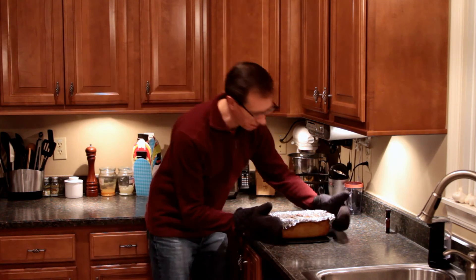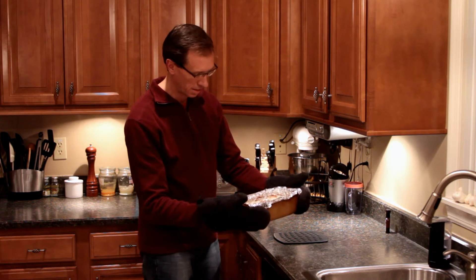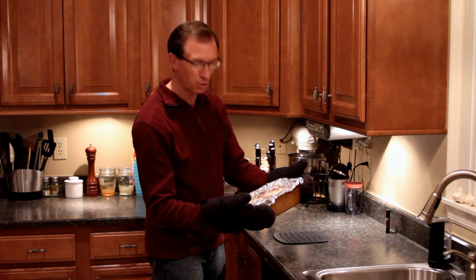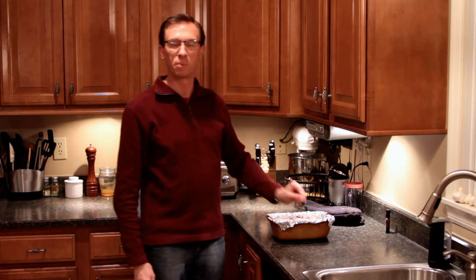And there you have it — a very tasty, very simple, perfect for a Sunday or Saturday brunch Cinnabon pecan pull-apart bread using the Pillsbury dough rolls. Perfect. Very simple.